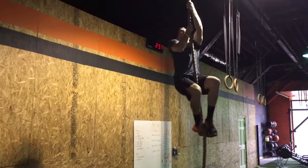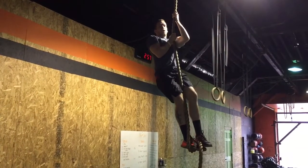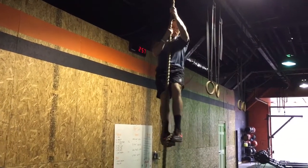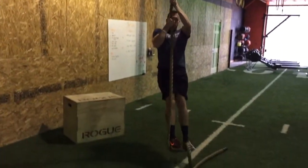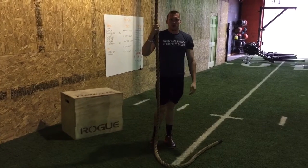I establish my base and I stand using my legs rather than trying to pull with the arms. On the descent, I'm simply loosening that base with my feet and going hand over hand on the way down.